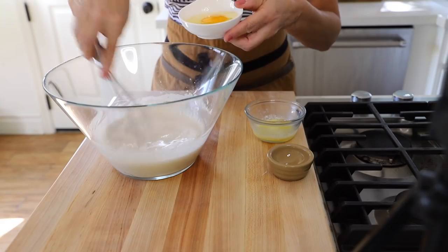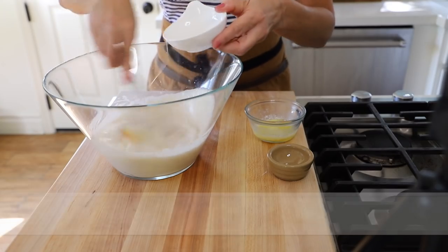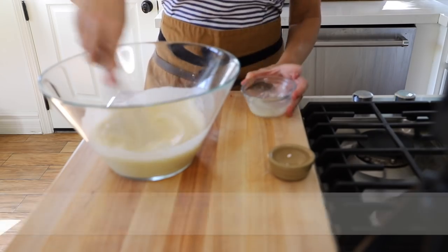Add one egg. Have any of you made my crepe recipe before? It's a recipe that tends to bring a lot of new people to my channel — sometimes it's the first way people discover it, either that or the French macaron video or the banana bread. We're also going to add two tablespoons of melted butter. You probably have all these ingredients on hand — easy peasy, that's all we have to do.